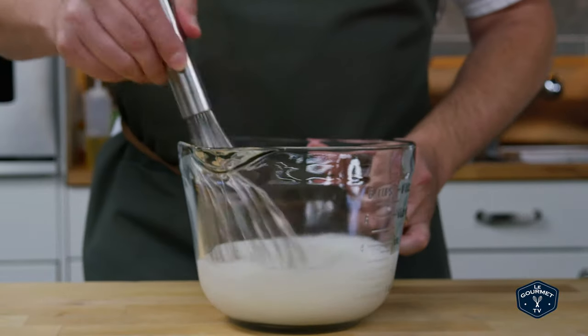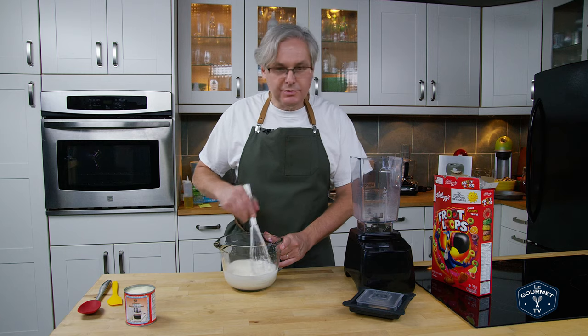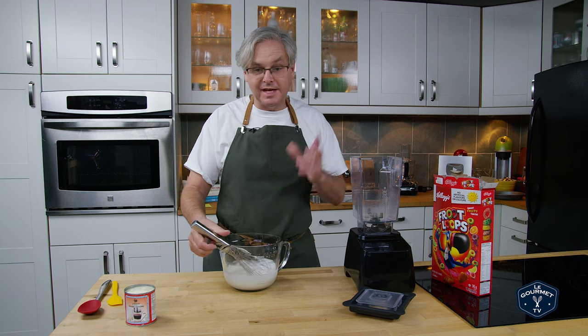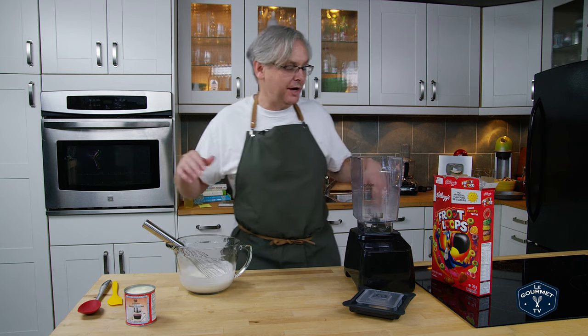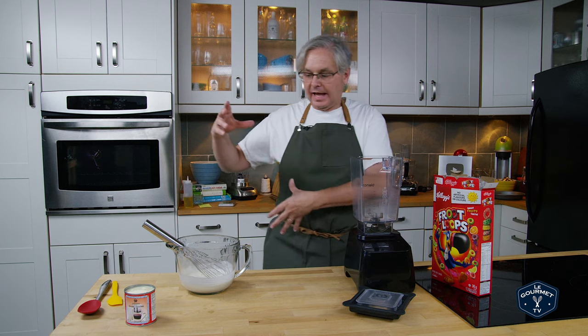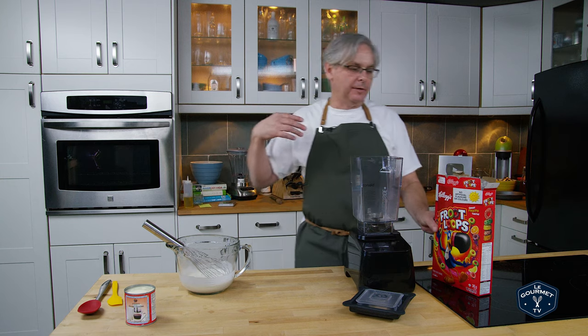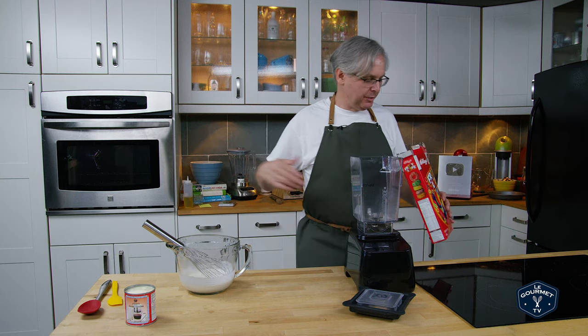So in this jug I've put 35% cream and about two tablespoons of apple cider vinegar. You don't have to be exact with your measurement — about two tablespoons is fine. You want that acid in the apple cider vinegar to start to curdle the cream and thicken it up. That's really going to help with the texture down the road.